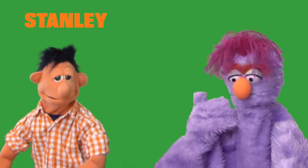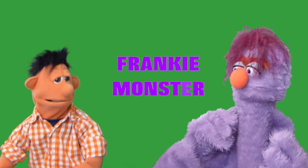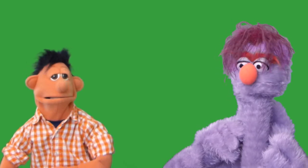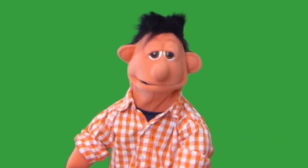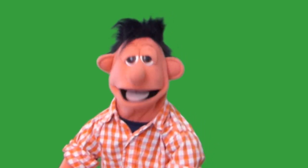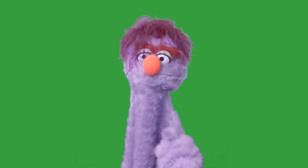Oh hey Frankie, what are you up to? Oh hi Stanley. I have to admit I'm a bit confused — I always seem to get this wrong. I can't remember which side is my left side and which side is my right side. That's okay Frankie, it definitely can be challenging, but there are some ways to help you remember, and in some cases it just takes a lot of practice.